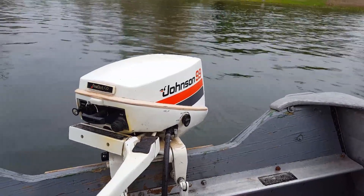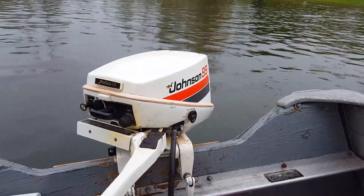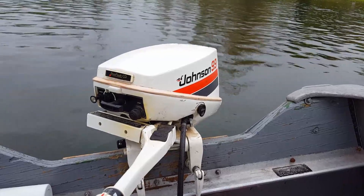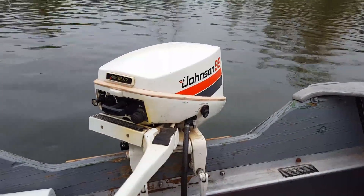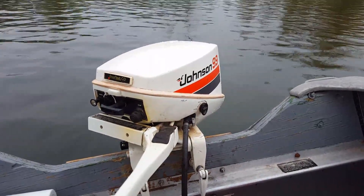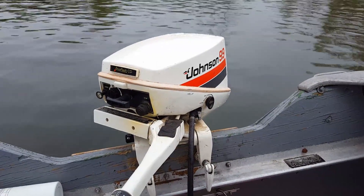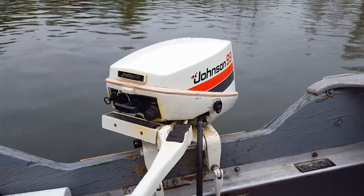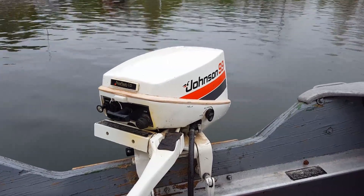Hello everybody, I'm out here on the pond today again with another motor. It just started sprinkling a little bit — I was hoping I could get out here and get this in before the rain started, but it's not doing too bad. I got the top up so we'll be okay. Anyway, this one is a 1979 Johnson 9.9. This is not my motor — this belongs to a good friend of mine. He was looking for a motor for his boat last year and ran across this one in an estate sale, got it for a song and dance.